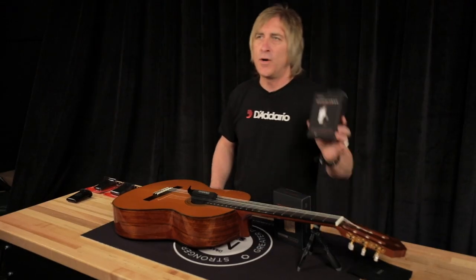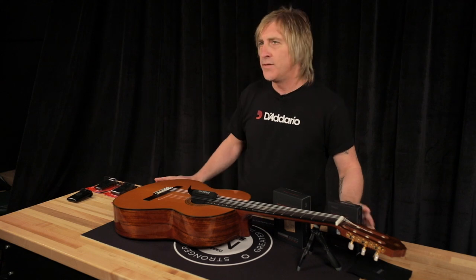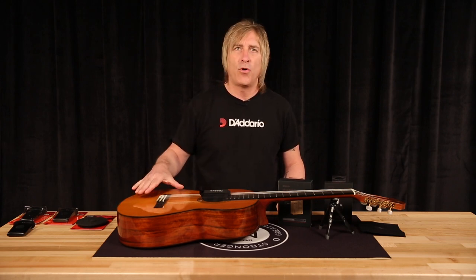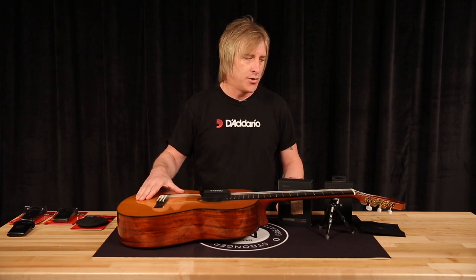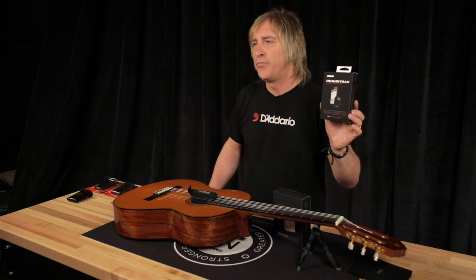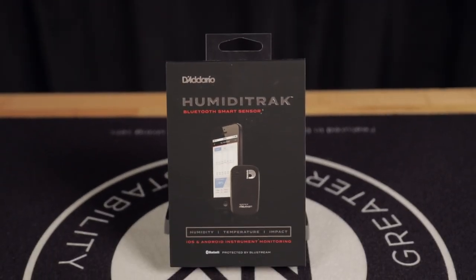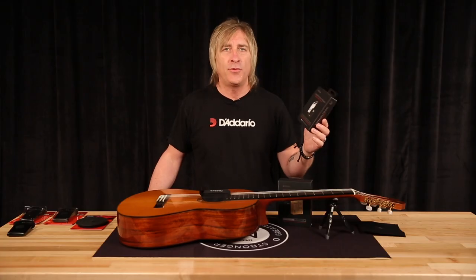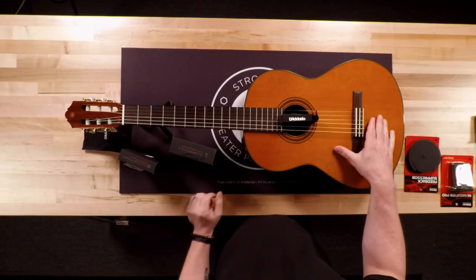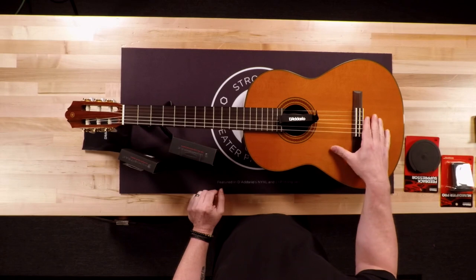One thing you also want to do is monitor the environment. If you are using either of these humidifiers, especially the sponge-based ones, if you just keep refilling the sponge without knowing what humidity your guitar is at, there is a danger of over-humidifying the guitar, which can do just as much damage. So you always want some type of hygrometer inside the case. We have a sensor called Humiditrack that you put inside your case — it pairs with a matching smartphone app and tells you the exact conditions inside your guitar case at any time. You can check it from your iPhone or Android, and it will send you push notifications if your guitar starts getting dry.